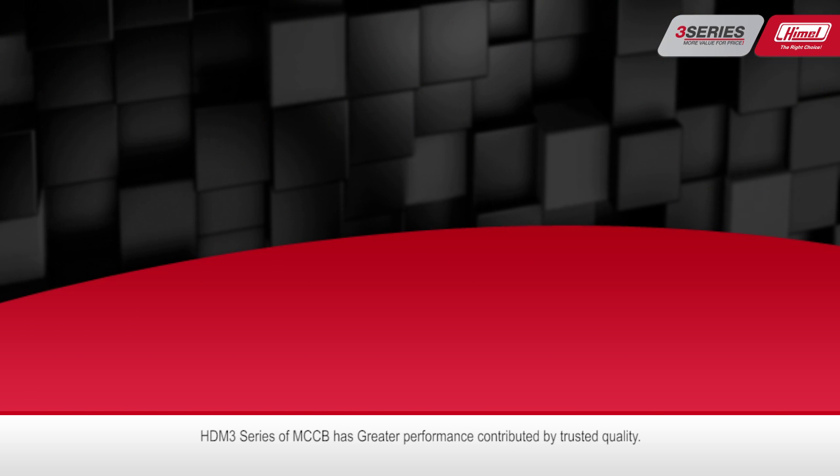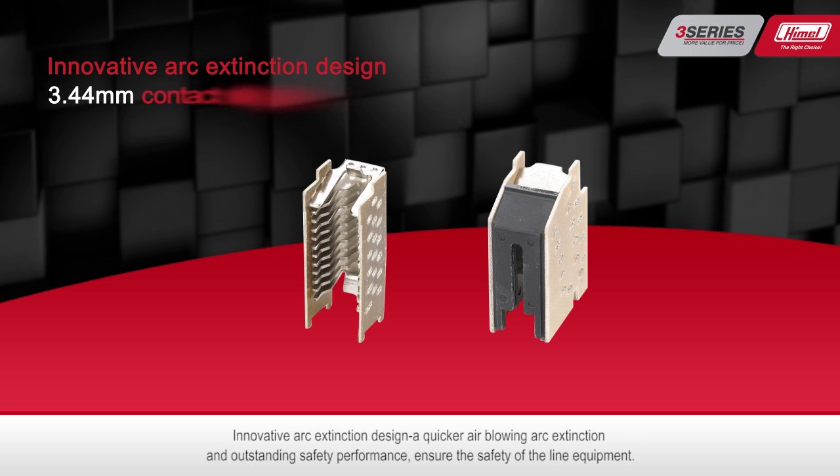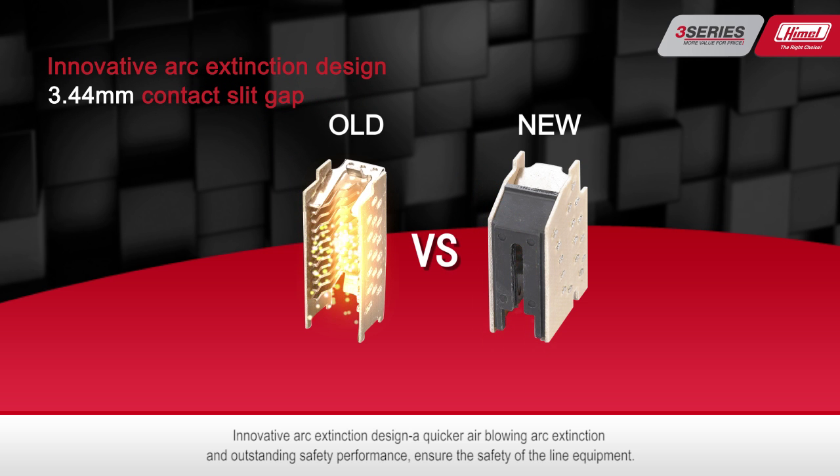The HTM 3 series of MCCB has greater performance, contributed by trusted quality and an innovative arc extinguish design. A quick air-blowing arc extinction and outstanding safety performance ensure the safety of the line and equipment.